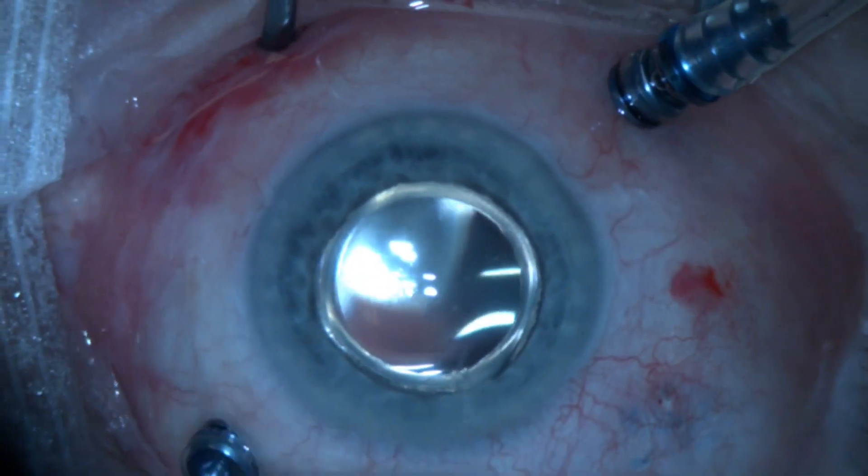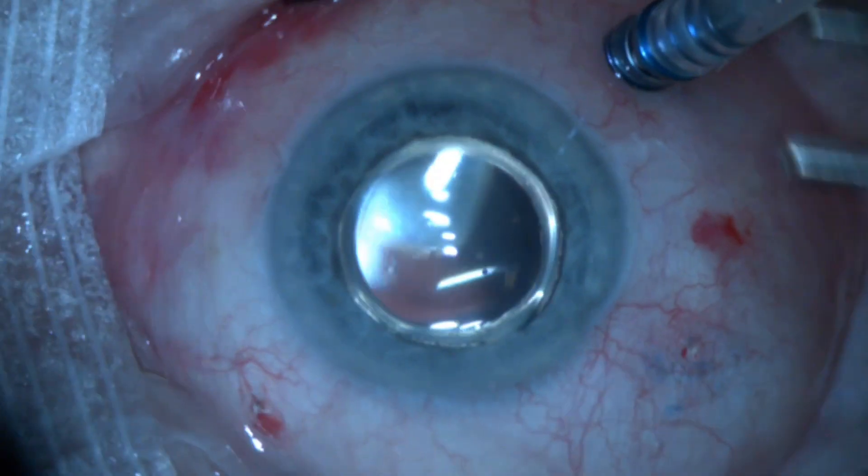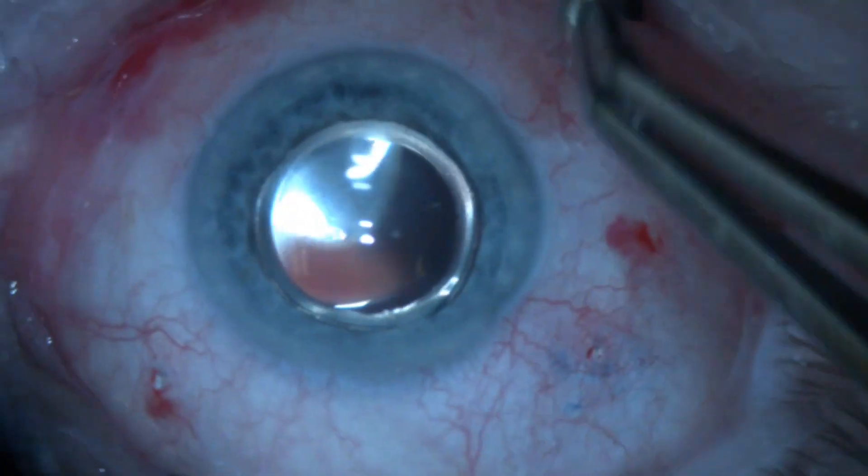Once the implant is injected, I gently do a little massage of the injection site and the trocars, and the surgery is concluded.